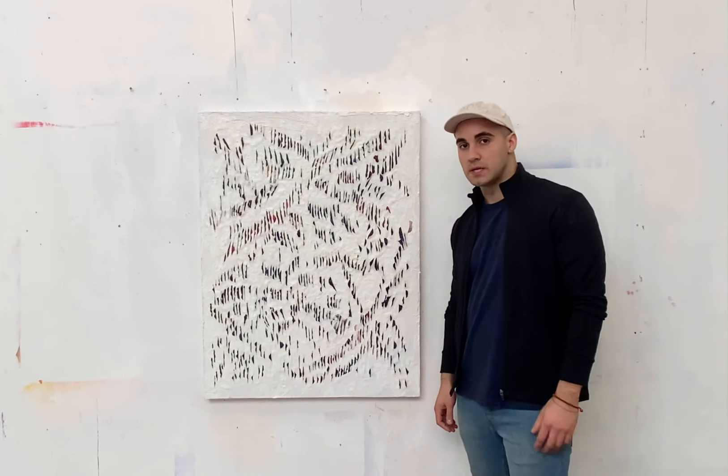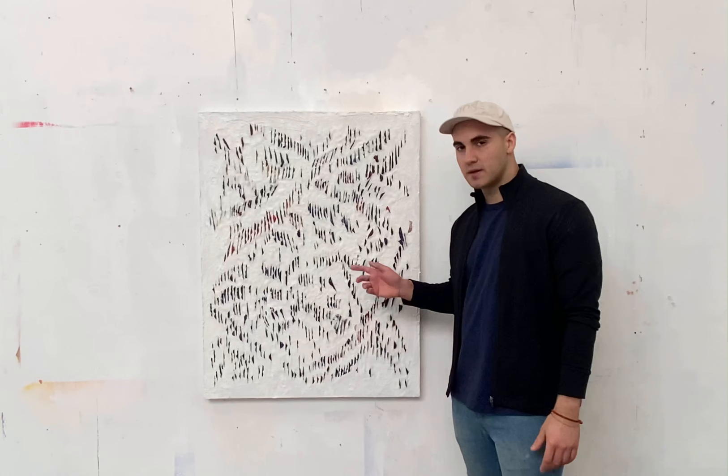My name is Lucas Biagini and this is my painting titled First Colors. This painting is part of a series that I've been working on for about two years now.